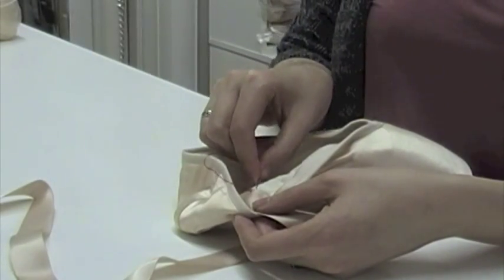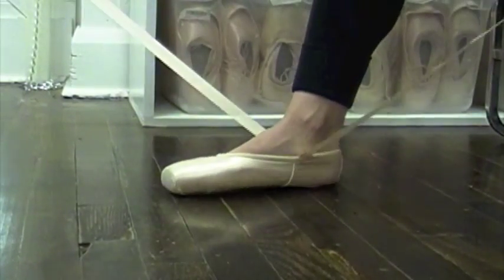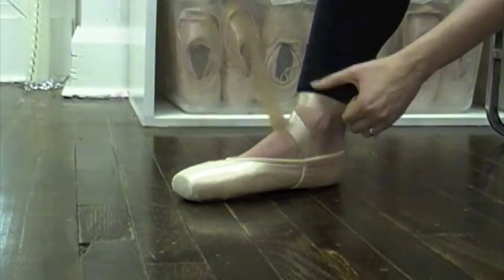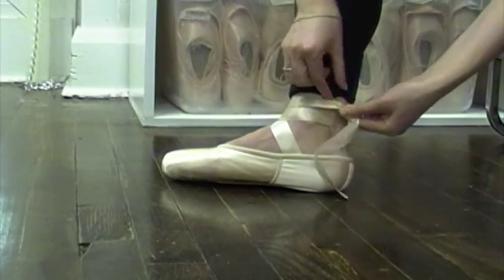You only want to sew through the outer cotton lining of the shoe and not into the satin. Also, be careful not to sew through the drawstring casing around the edge of the shoe. Once both ribbons are attached, put on the shoe and wrap the ribbon on the inside of your foot around the ankle one and a half times, stopping just to the back of the ankle bone. Then wrap the ribbon on the outside of your foot around the ankle once and tie a knot just behind the ankle bone.